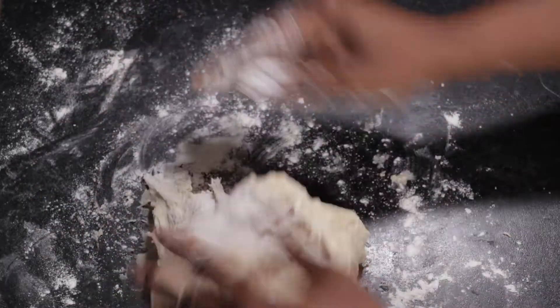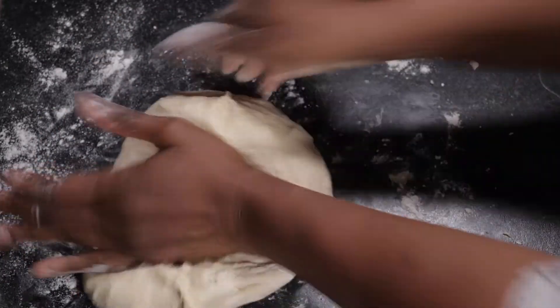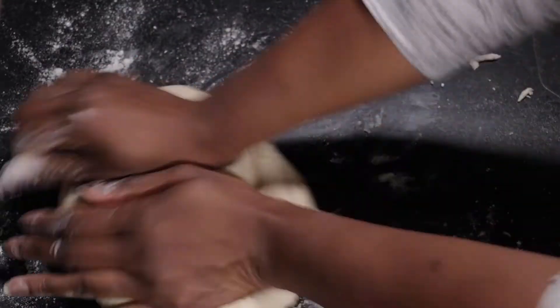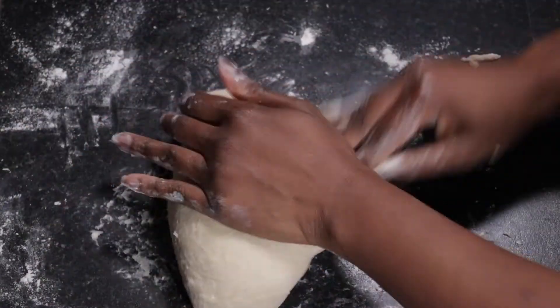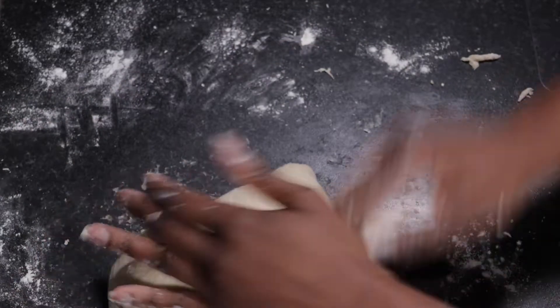I'm working it with one hand, just coating it in the flour to ensure the dough is no longer so elastic. The way I'm going about this is shaping it into a ball first and then pressing with my palm and stretching — press and stretch, press and stretch. That's the best way I can describe it, and I hope it's nicely demonstrated in the clip.